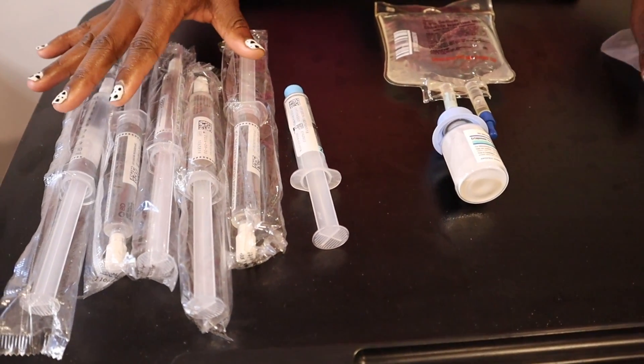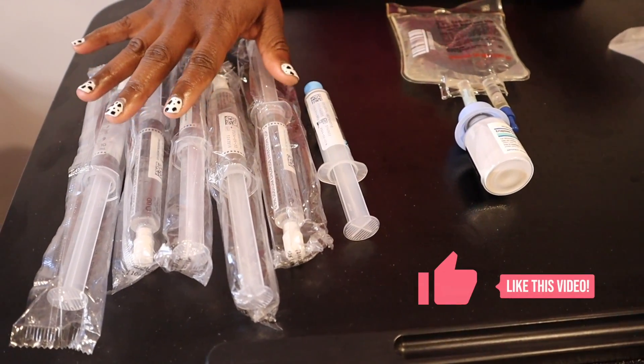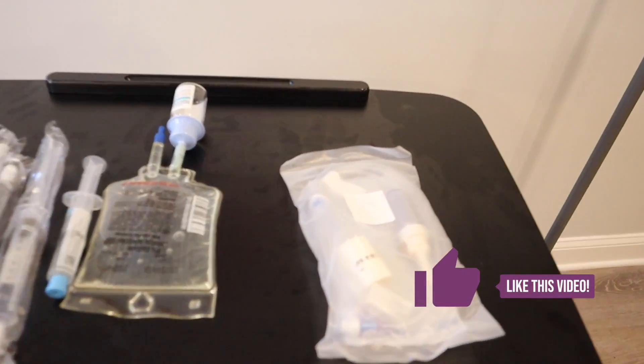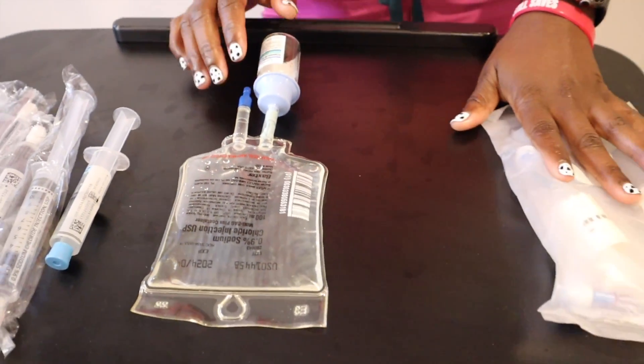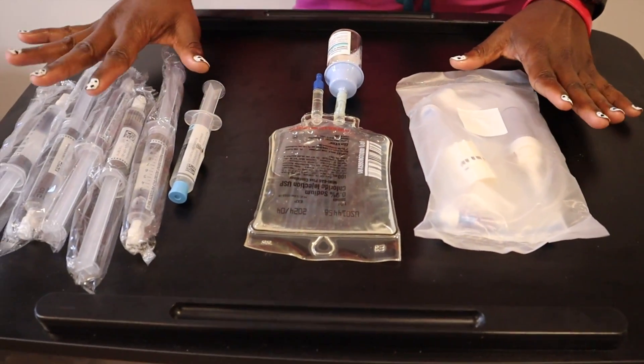Okay, so we have all of our supplies. We have our saline flushes, heparin flush, our dollar flow, and you would also need to bring some alcohol swabs with you into the patient's room. So let's get started.